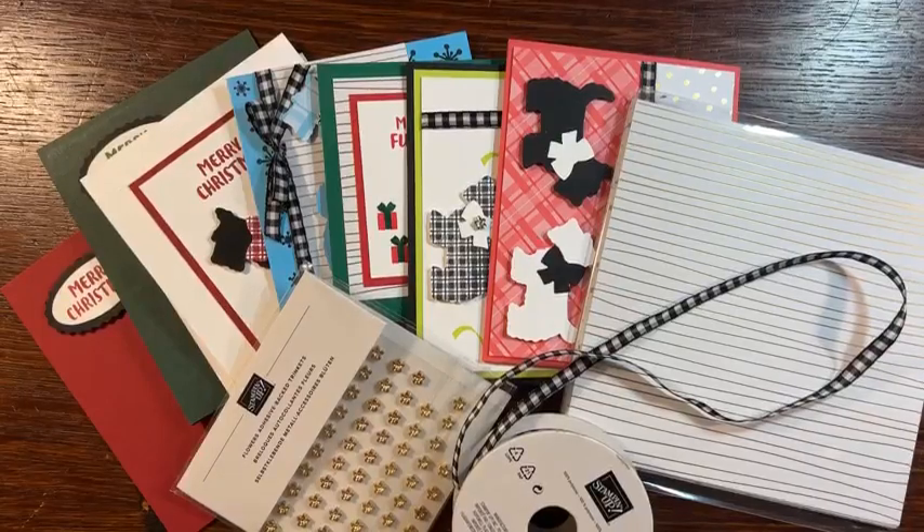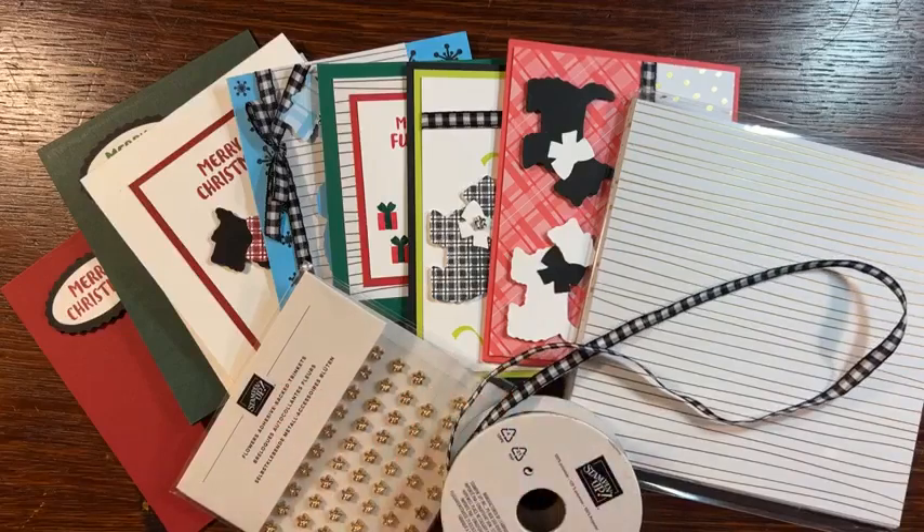Hey guys! I'm so excited to show you my new class today. I am having my new Scotty Dog by Mail class and it is so cute. I absolutely love it and I can't wait to share it with you. So let me go ahead and get started.